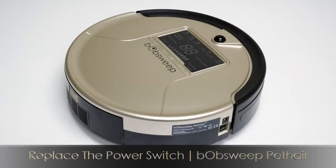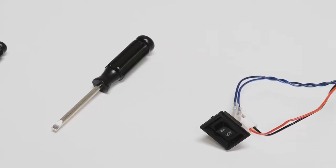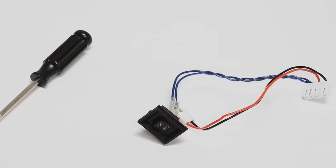To replace the power switch on Bob Sweep Pet Hair, you will need a Phillips head screwdriver, a flat head screwdriver, and a new power switch.